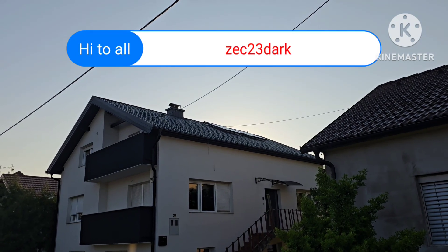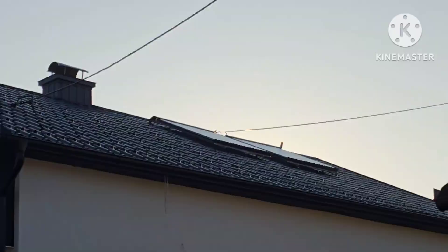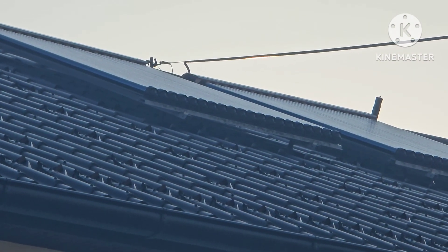Hi to all, Zezus Tidarki here. In today's video we have sun heating, so stay tuned.